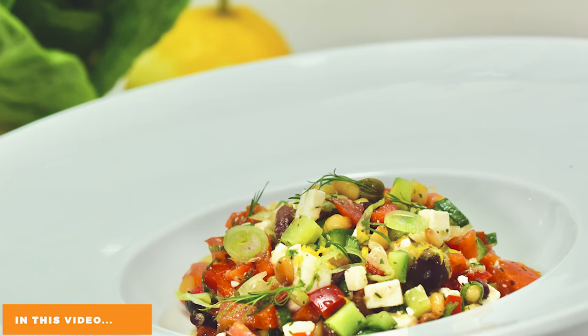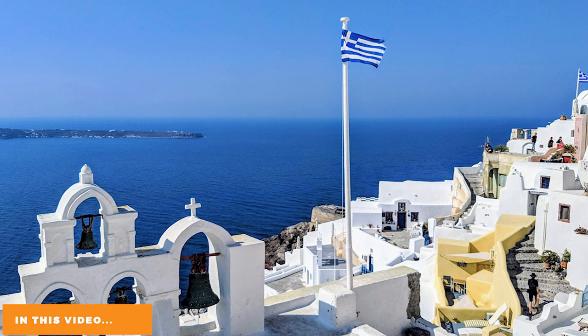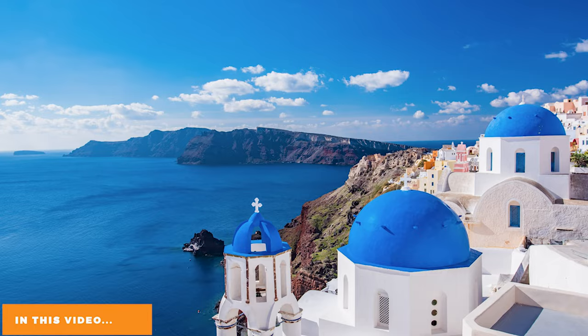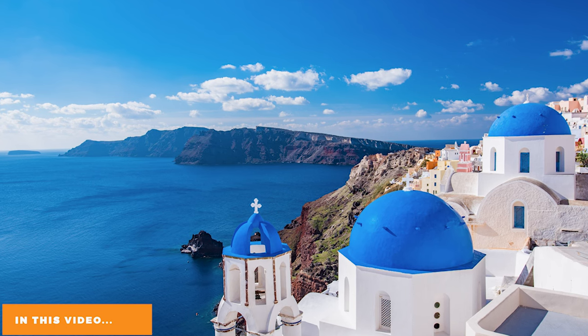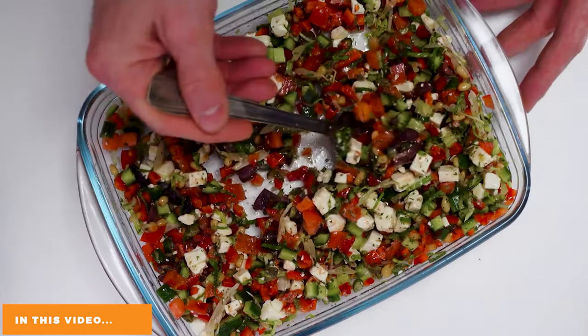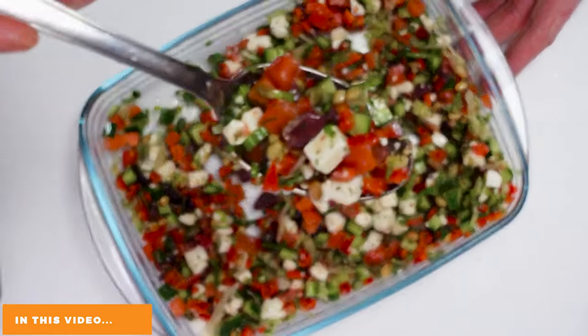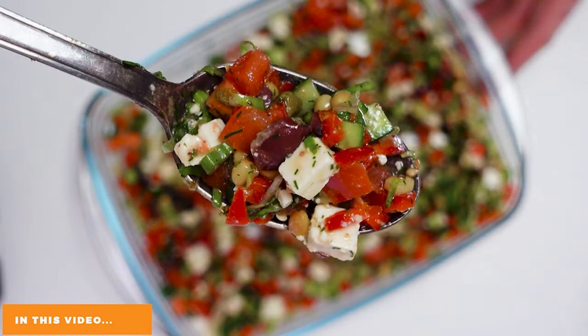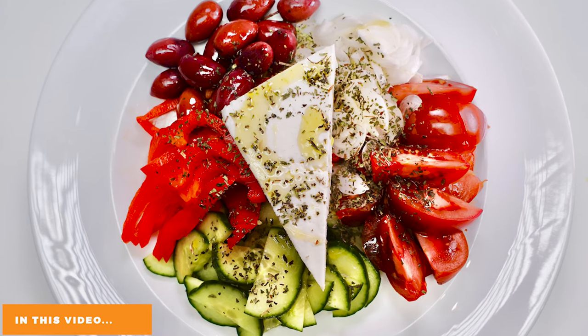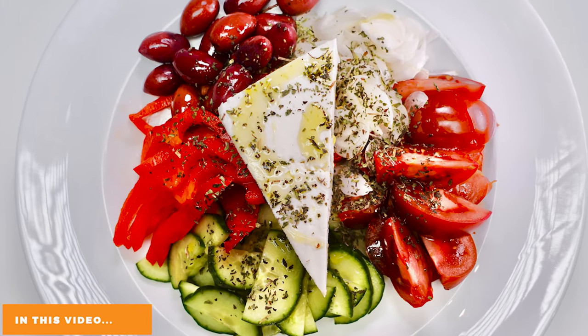I spent quite some time in Greece and Crete — what a beautiful place for food. There is no really right or wrong way of doing it, unless you put basil into it. Don't do it. Please don't put basil in the Greek salad. It's the salad that everybody loves to eat, and what's important about it is the ingredients.